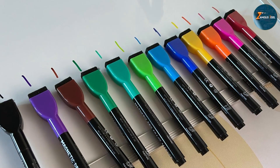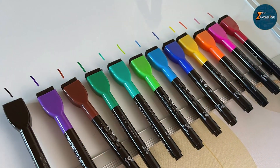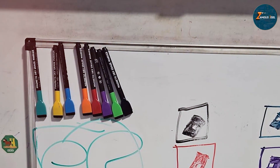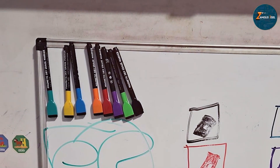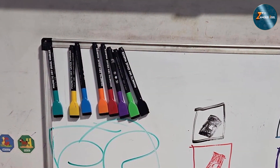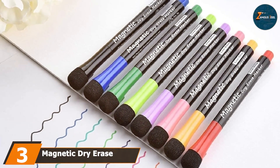In terms of durability, the Max Tech markers hold up well over time. The caps prevent drying and the markers erase cleanly without leaving residue, making them a solid choice for daily use. With their combination of functionality and convenience, these markers are perfect for anyone who needs reliable, easy-to-use tools.